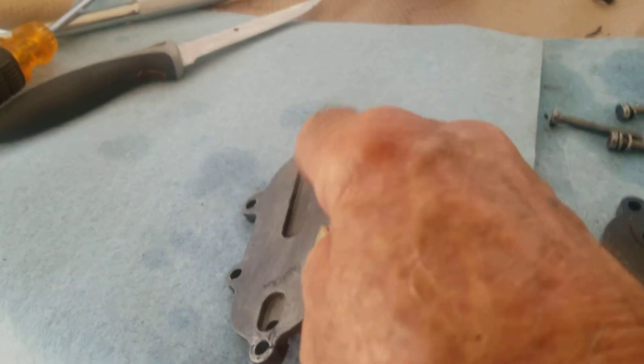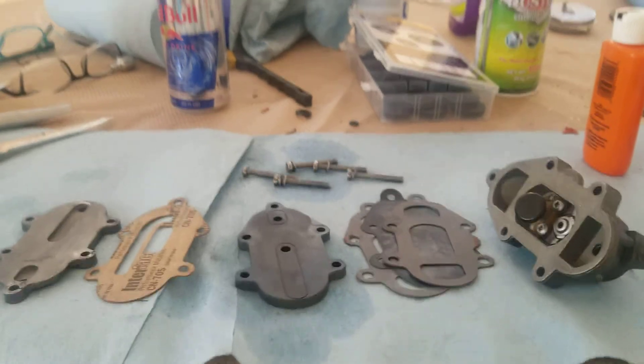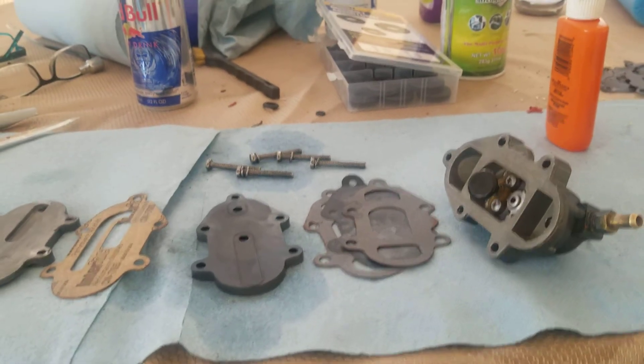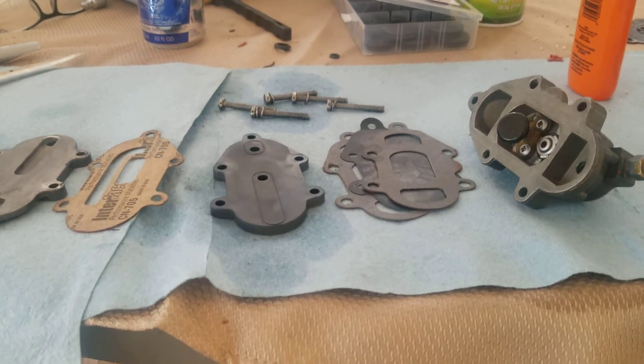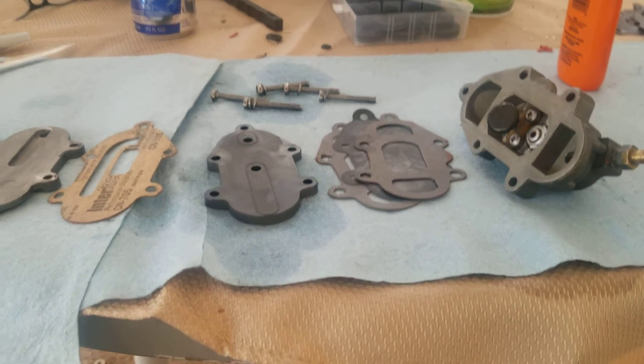That's all there is to it. These kits are about ten dollars, so not much to them. I'll put it on the boat when it cools off and see how it works.